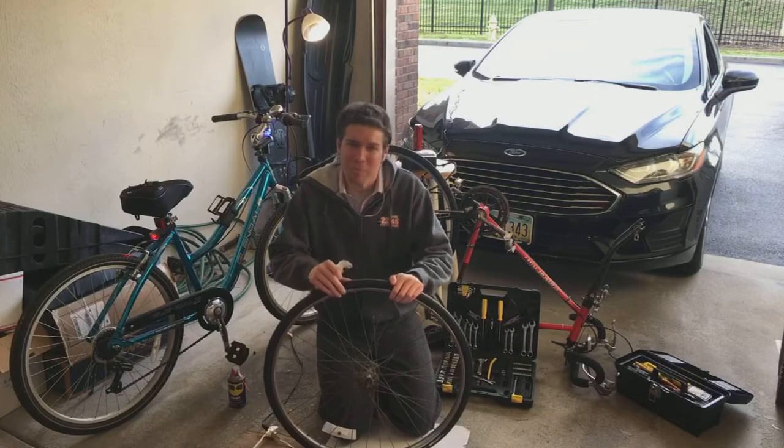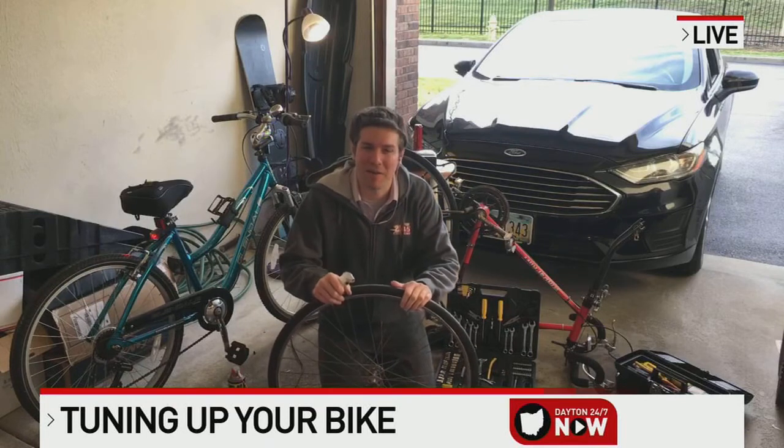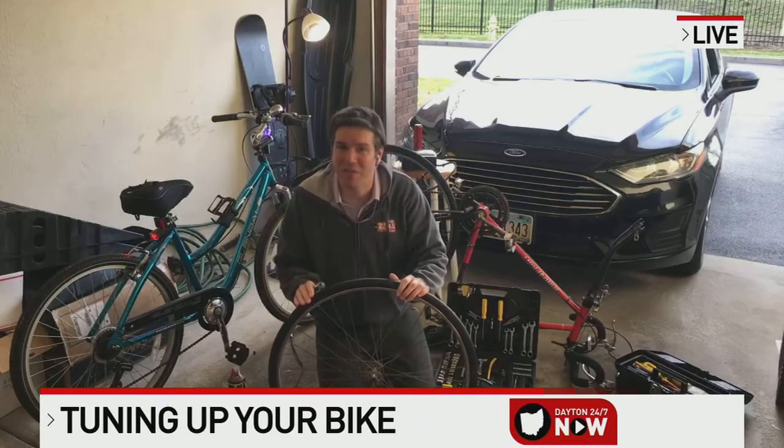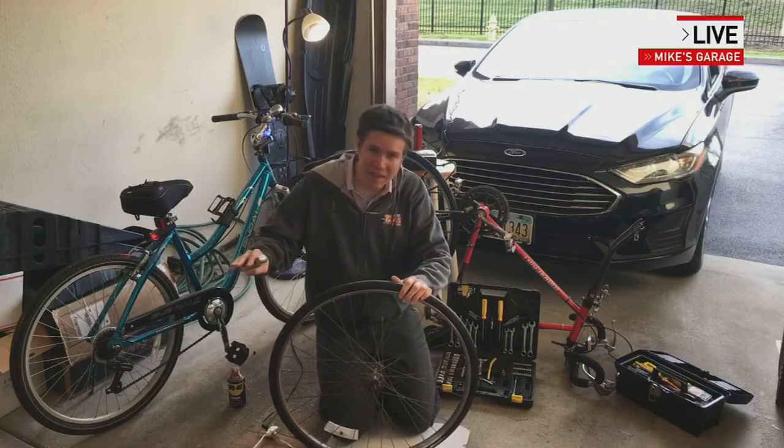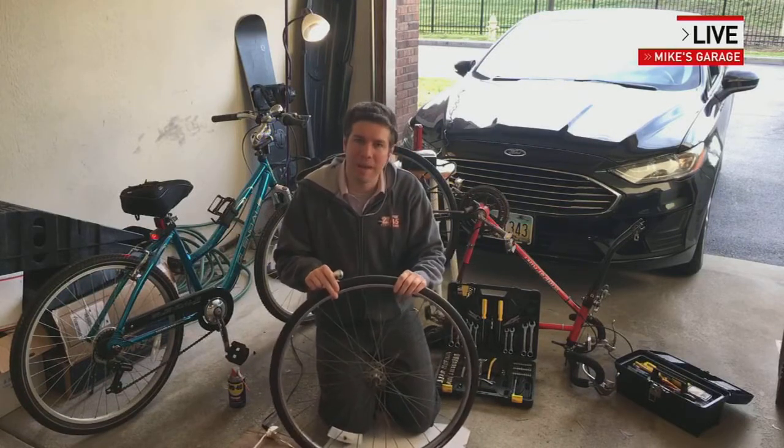Good morning, Kristen. We have a beautiful, beautiful sunny morning coming right into my garage this morning. And that means it's going to be a great, at least first half of the day, to ride your bike. But if it's been sitting in the garage for four months like mine has, your tires might be flat.